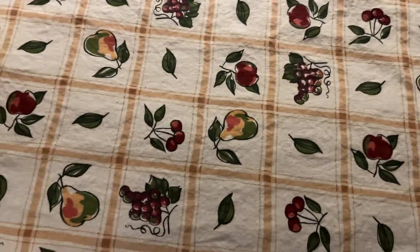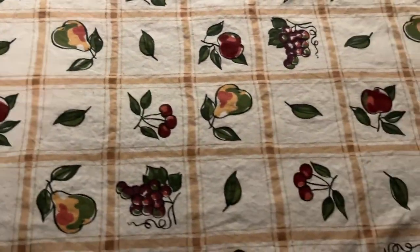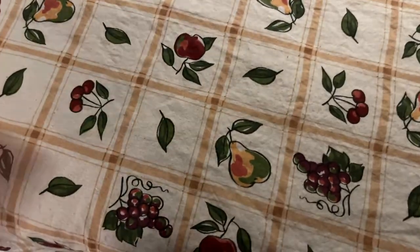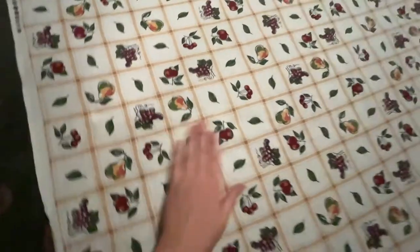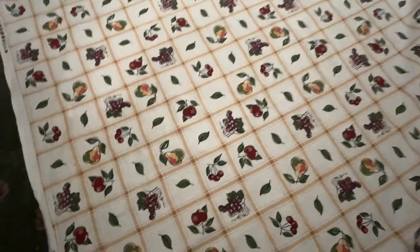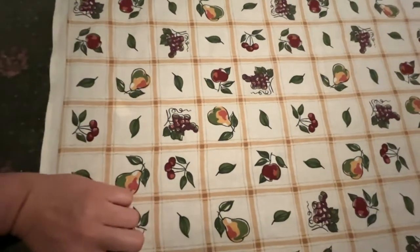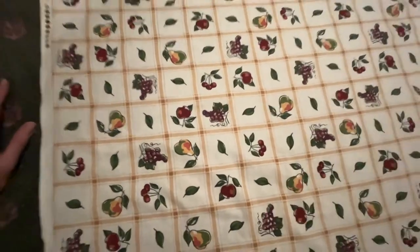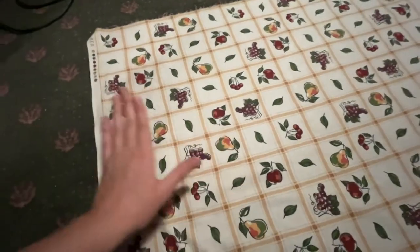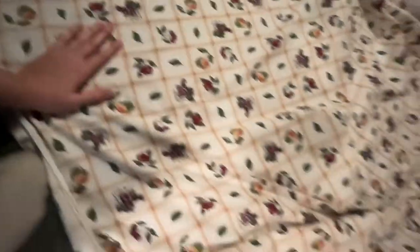I have to first iron this before I can even cut out the pattern pieces, just because it's a little wrinkly — not bad, but it does make a little bit of a difference. When it comes to this print, I don't really think it matters which way I do it. I know there's a certain way you're supposed to cut on the grain — I don't really follow that. If you look at it, they're not all going in one direction; they're literally all over the place. So I'll just cut it in the same direction — piece here, piece here, piece here.